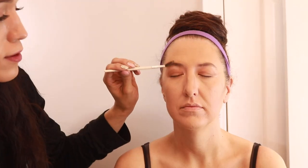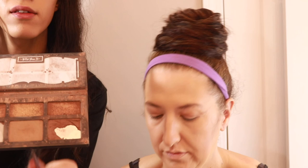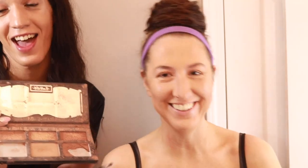Now that I've got that done I'm going to go in with her eyebrows. I just brushed them straight upward and now I'm going to use my Kat Von D Shade and Light palette, going in with the darkest color using a very tiny brush to fill in her eyebrows. I use this palette all the time so it is a hot mess. I'm taking the darkest color and using just a very tiny brush to fill them in.